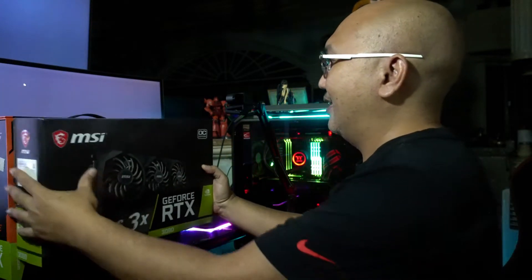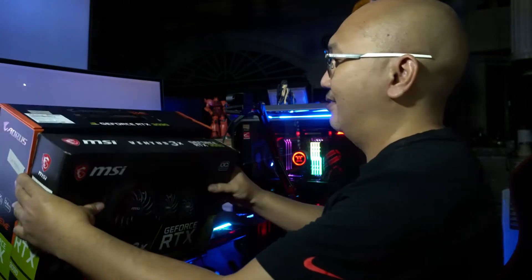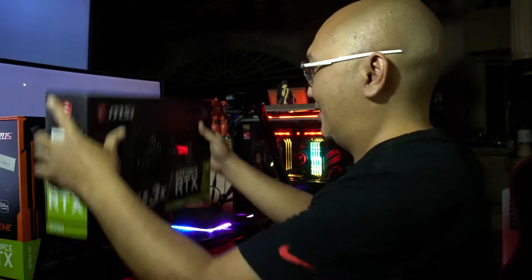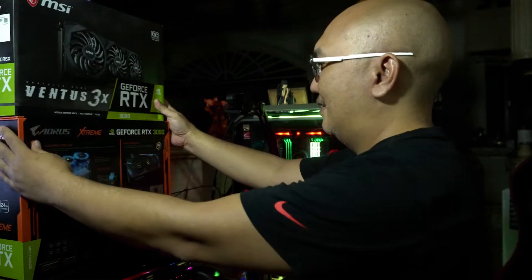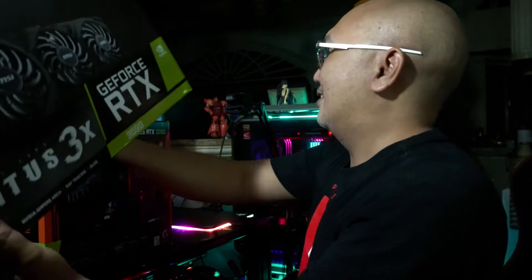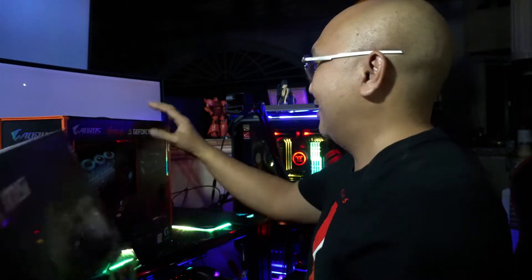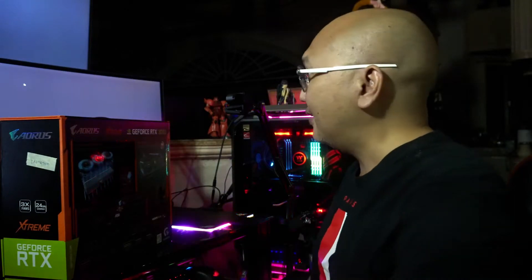It's also a 3090 but look at the size of this box. It's really thick and really awesome.